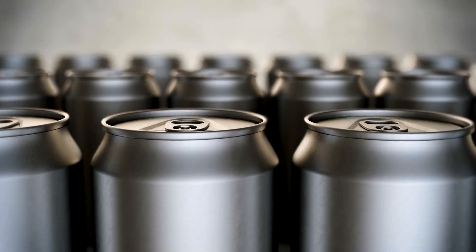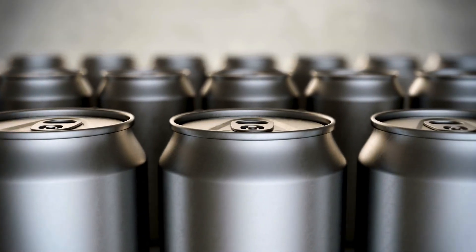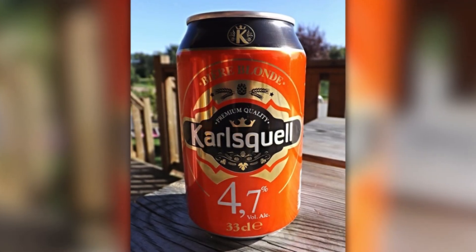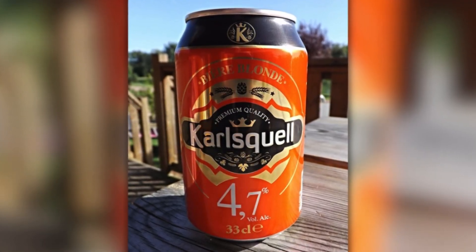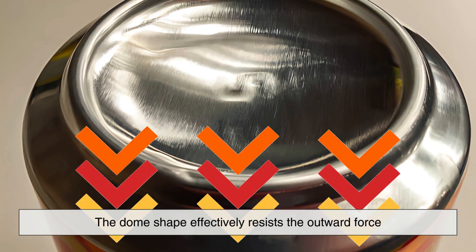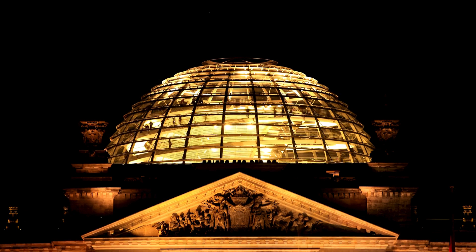This design ensures that the can maintains its shape, even when stored in hot conditions, which can cause the pressure inside to rise even further. The dome shape effectively resists the outward force, much like how a dome in architecture helps distribute weight evenly.